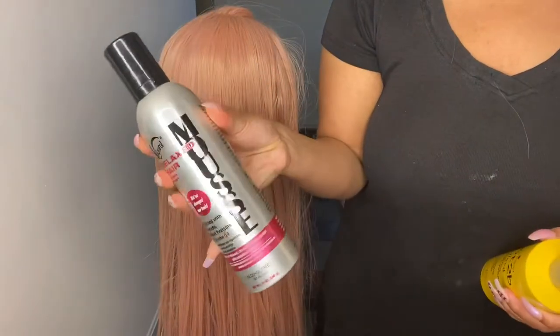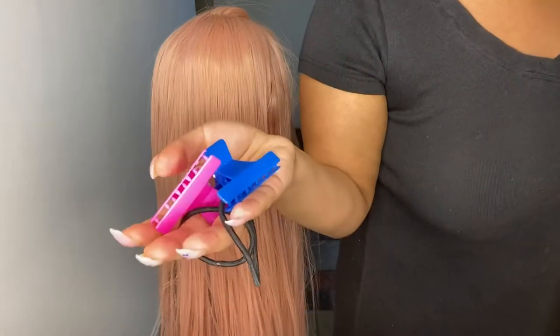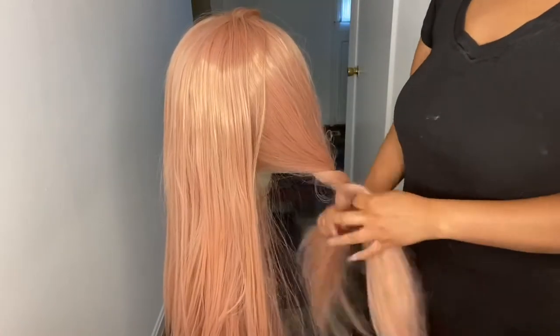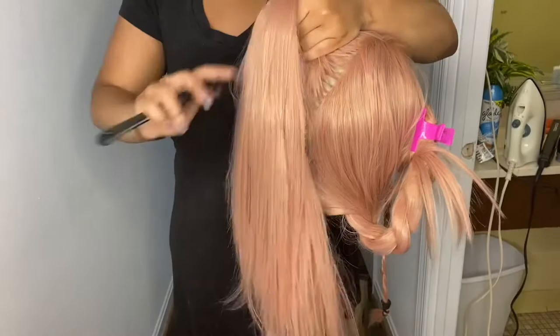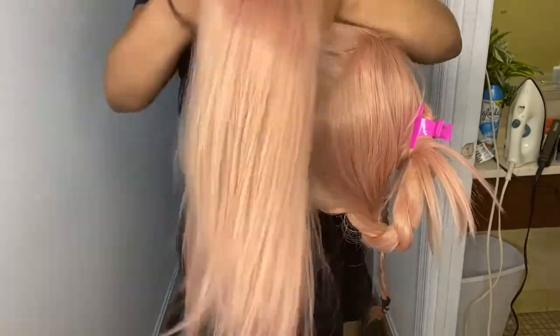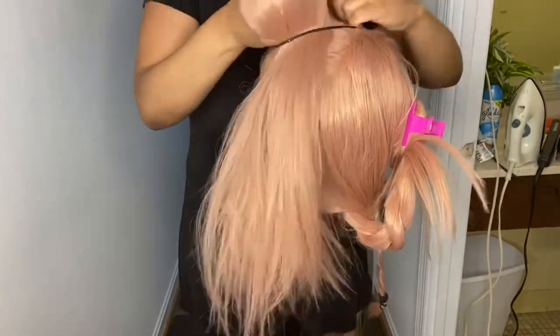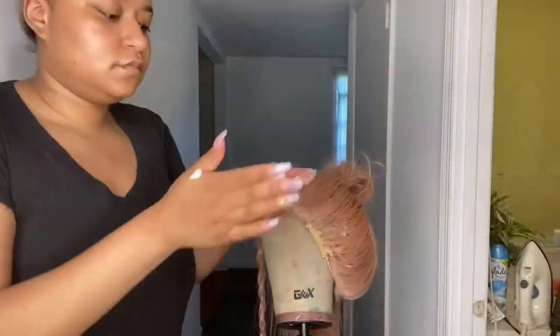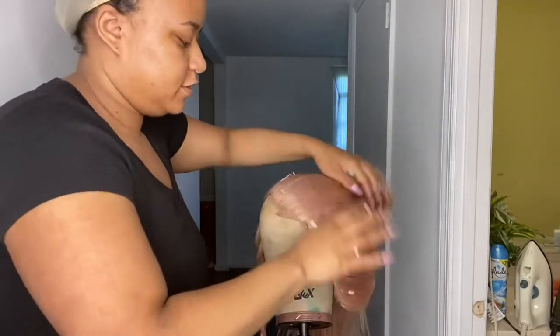Now it's time to style — these are some things you'll need. To start off, you have to do the two ponytails. To break it down, I would just part each side, braid it, and then take your time making them into two ponytails on the top of the head. To slick these things down, just use the mousse and the Got2b gel and you should be good.